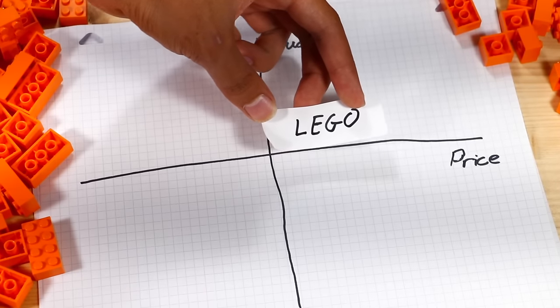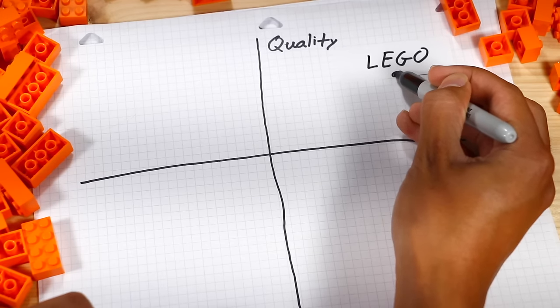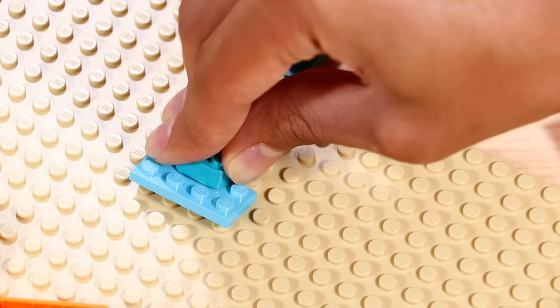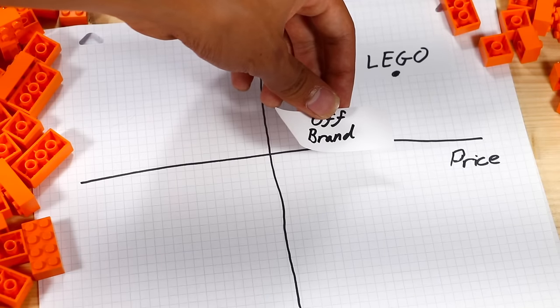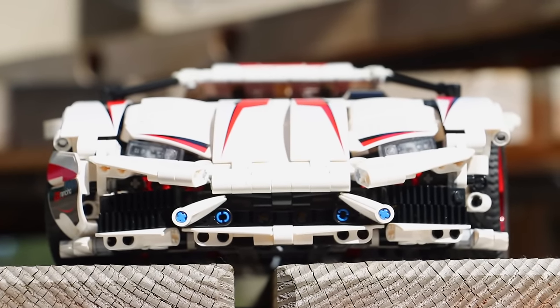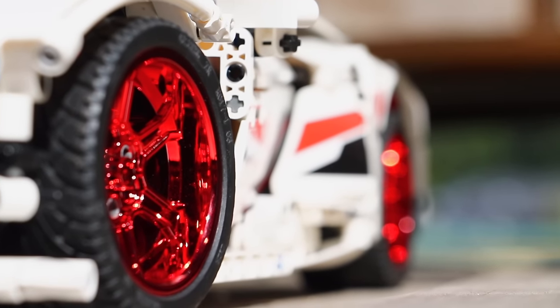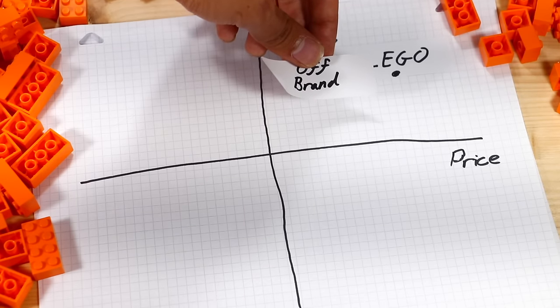Lego is pretty expensive — it's not cheap. But at the same time, you're getting a pretty good quality set. Genuine Lego parts have a nice glossy finish and are also pretty durable. Off-brand Lego is very, very cheap, but from building this Lamborghini, I had practically no problems with the quality of the pieces. Only two parts actually broke on me, and that was only because I put them under very stressful conditions.